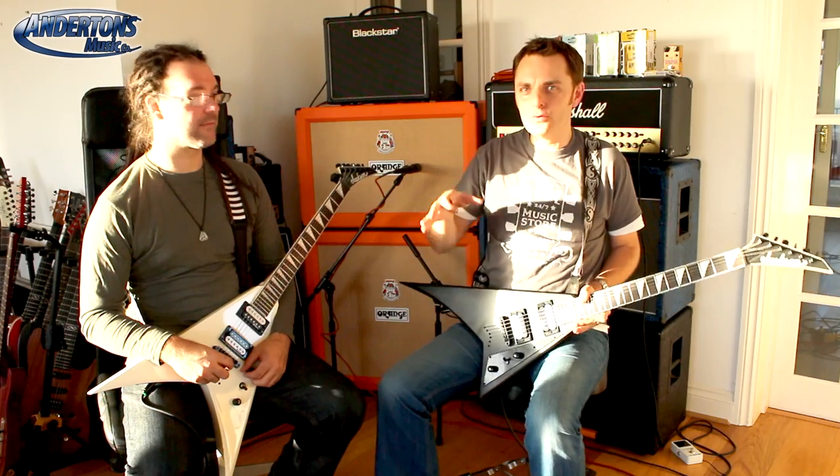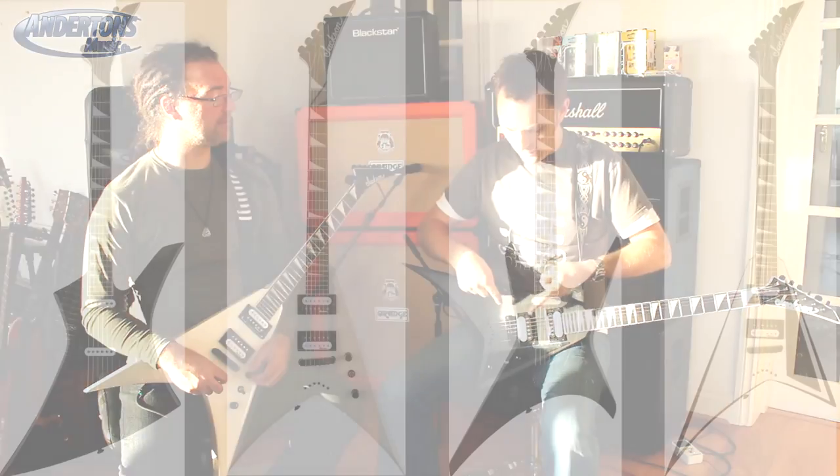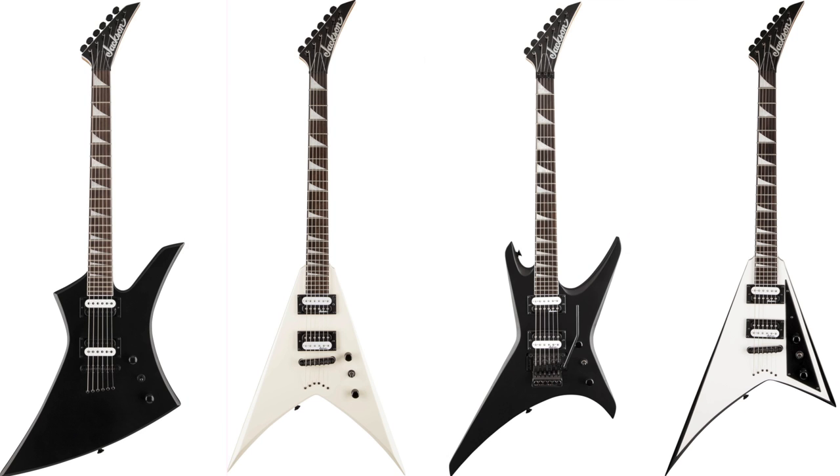The JS32 comes in all the kind of spiky shapes that you might be familiar with. So if you like the King V, the Rhodes, the Warrior, and the other one — which I forget — but anyway, Dan will do something on the screen now to tell you.